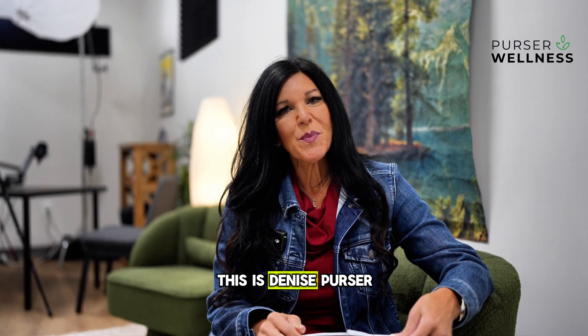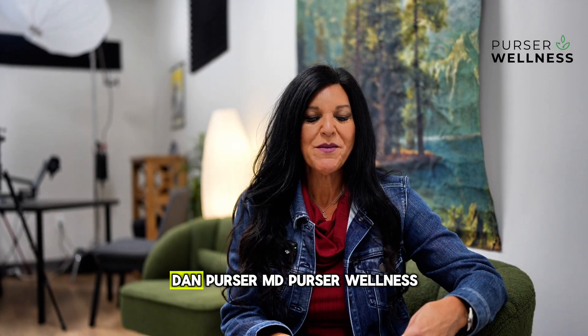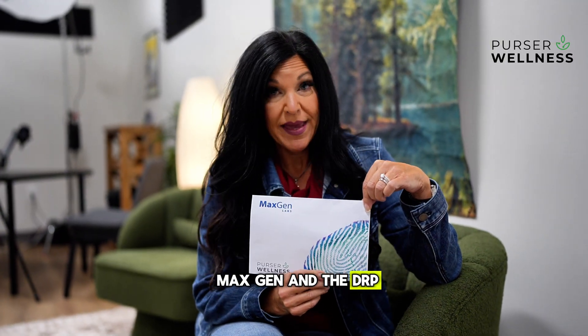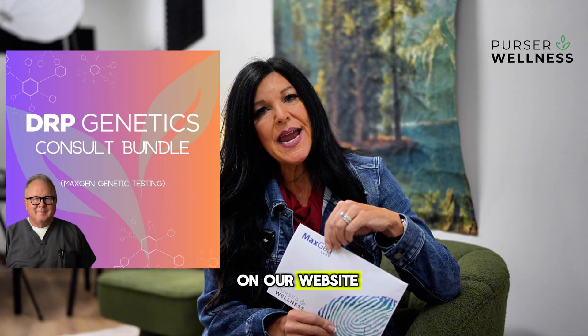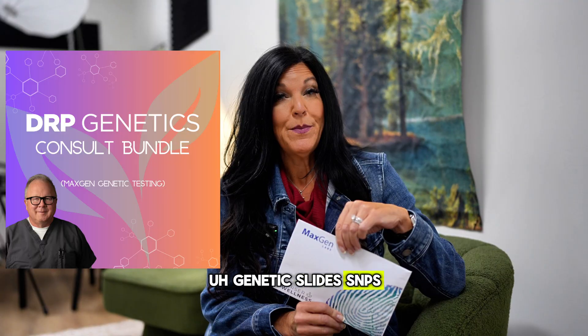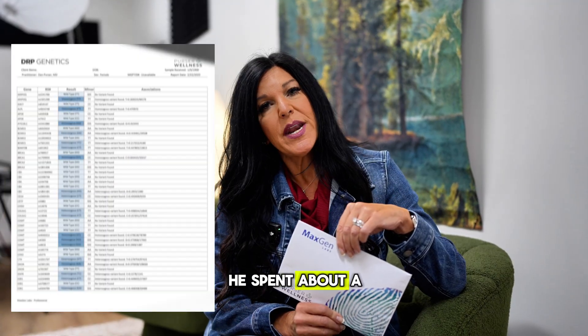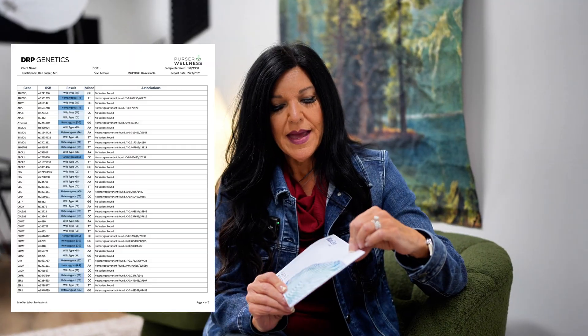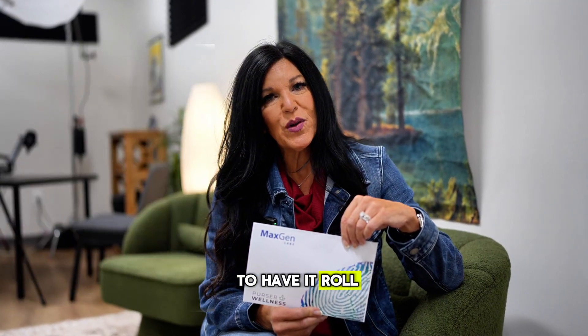Hello everybody, this is Denise Purser from Purser MD, Dan Purser MD, Purser Wellness. Thank you so much for your time today. We're going to talk about MaxGen and the DRP. You can see it on our website. It's Dr. Purser's especially curated genetic slides and SNPs, and he's been about a year and a half putting this together with the president of the company, and we're so excited to have it roll out and release.